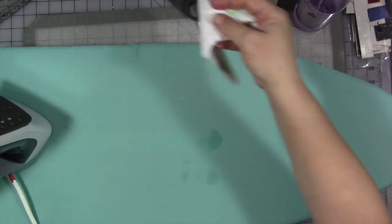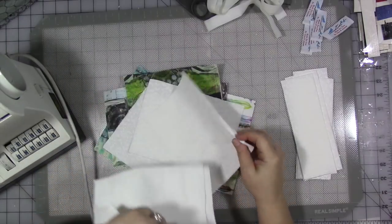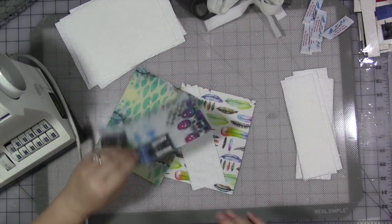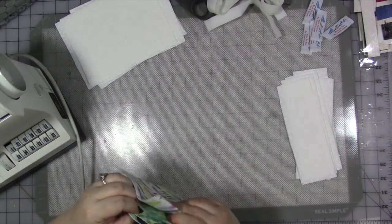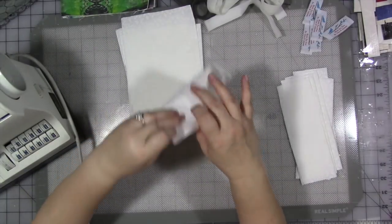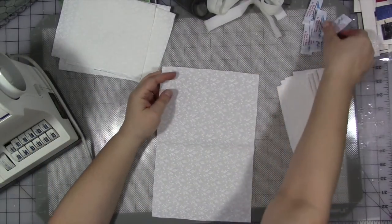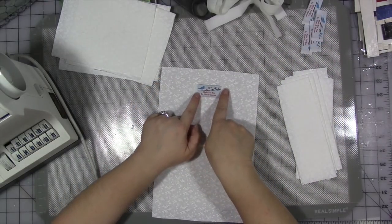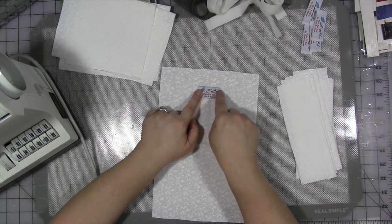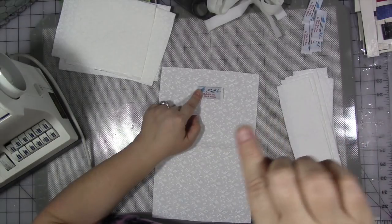Now that everything's ironed, I'm going to separate out my pieces — the long skinny ones: the lining and the outside. If you're only making one bag you won't need to do this sorting part. We're going to take our lining pieces and on one half of the fold, I'm going to center my label from side to side, about an inch to an inch and a half down from the cut edge, and sew all the way around. I'll do all five of them using a plain straight stitch — just make sure you go back and forth at the beginning and end.